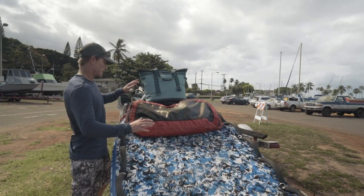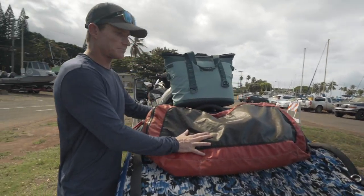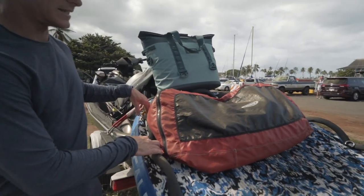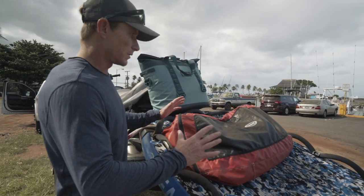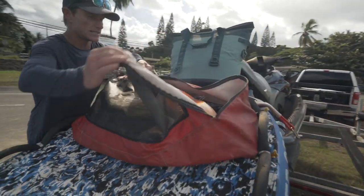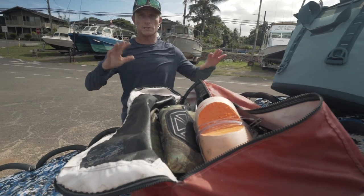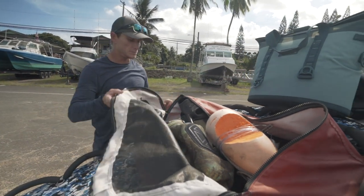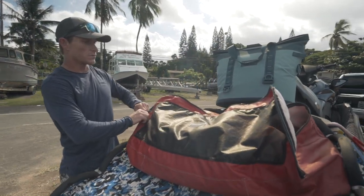Another game changer was getting this bag made — again, this is High Surf Accessories. It screws right in so it's not going anywhere, and this is where I put all my loose gear like my mask, fins, flashers, tag lines, anything like that. It's all in one spot and it's tight. I know it's not falling off the ski, I can keep track of everything, and we're good to go.